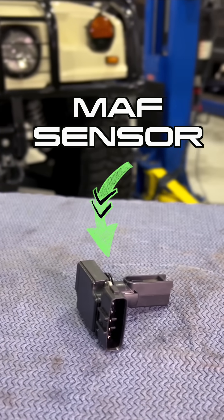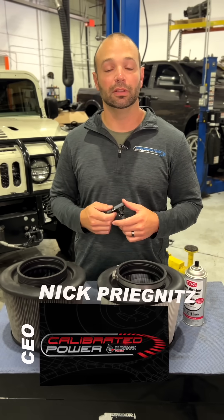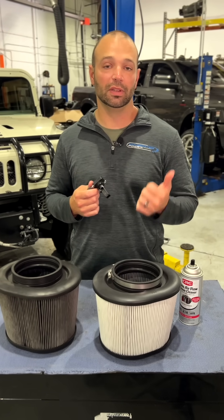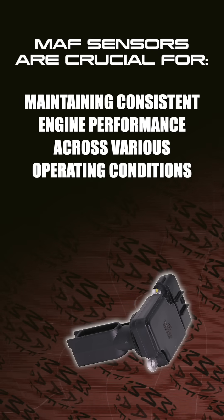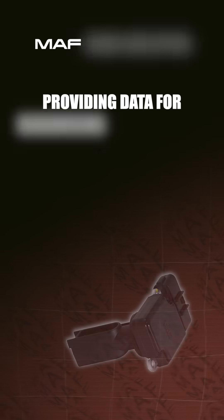Mass airflow sensor. Its job is to measure the total air mass flowing into the engine, usually into the turbocharger in a diesel. The reason we want to know the total air mass is so we can calculate EGR loads, so we can calculate how much fuel we can inject into the engine — that's a big one. Knowing the total amount of air going into the engine will limit the amount of fuel that's allowed to be injected.